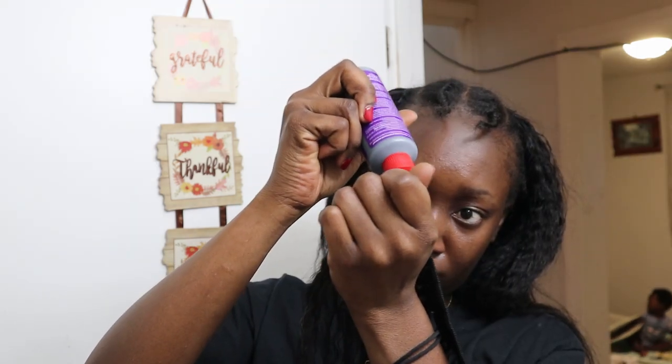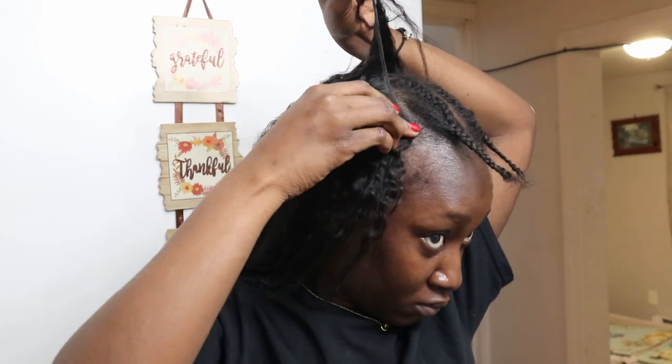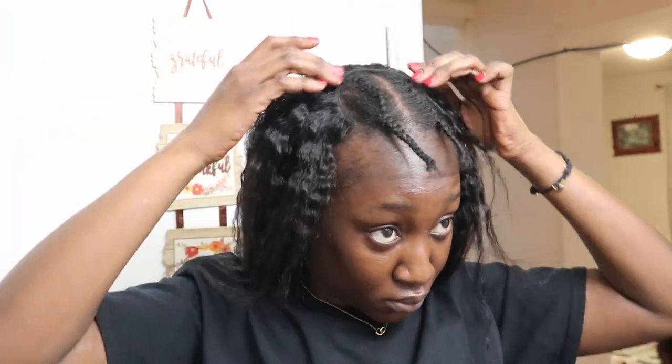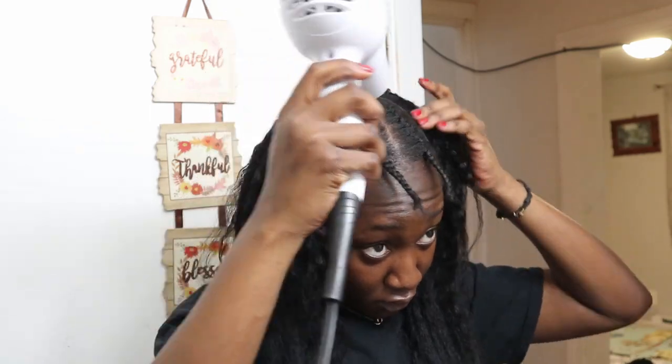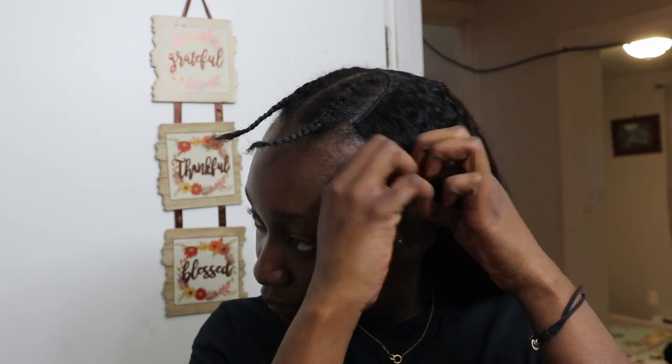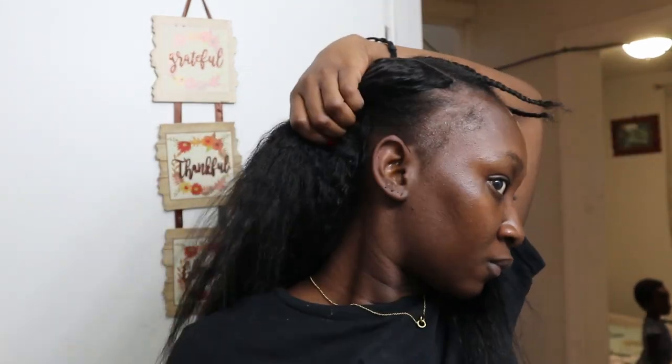Now I'm taking my bonding glue, taking a small piece of hair, and attaching it very close to my leave out just so that area looks a lot fuller. I didn't want to sew an extra track there and make it bulky, so the bonding glue technique is always the best way to sneak some tracks in. This is literally what the hair looks like — I'm taking out my leave out and blending it to see how it looks, and I knew I was going to like it.